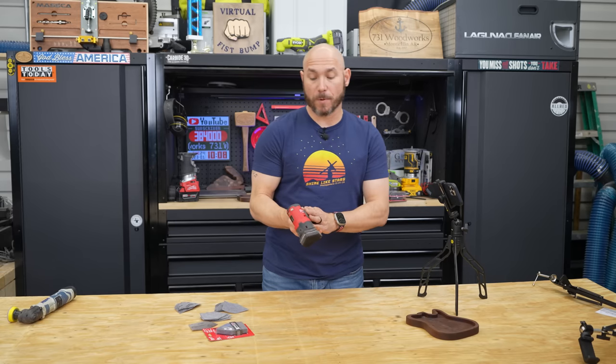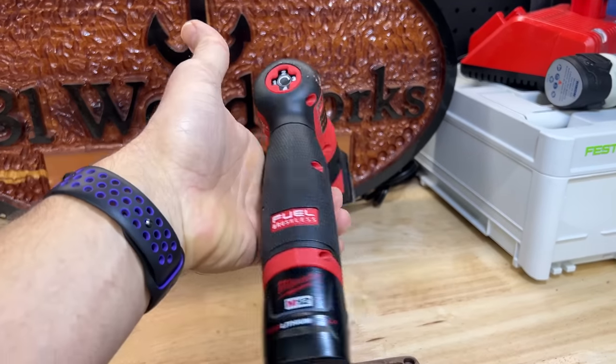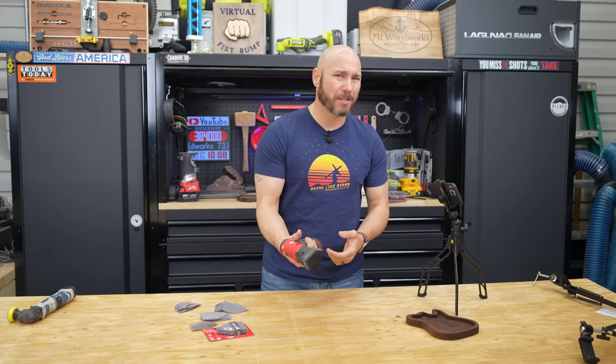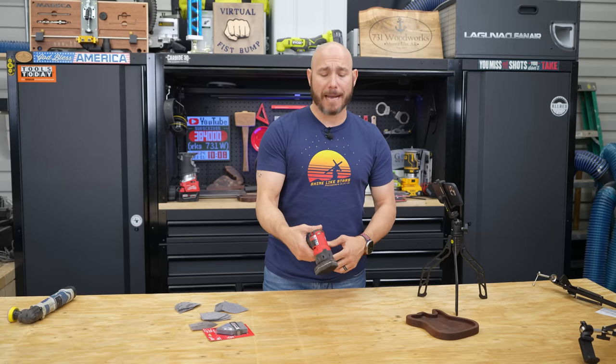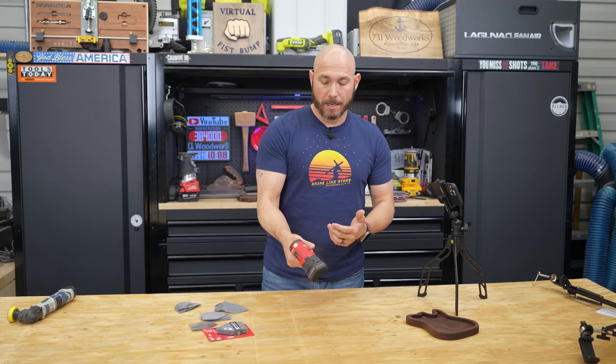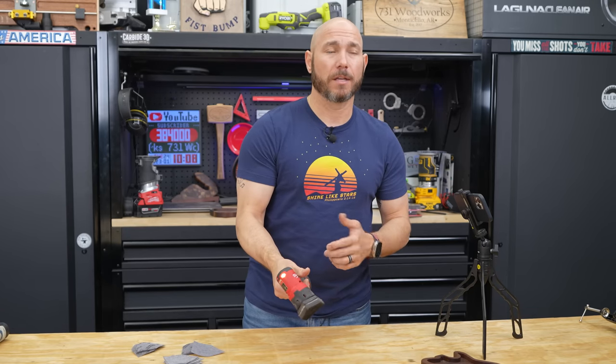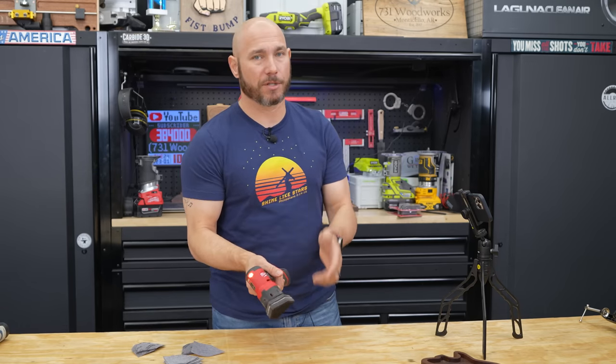One thing I will say about this Milwaukee M12 detail sander is it's very well balanced. It only weighs about a pound and a half or so with the battery, maybe two pounds at max, but it's very well balanced. The vibration is near zero unless you really have it on full speed. What I normally use it on is two — it's minimal vibration in the hand, which is good.